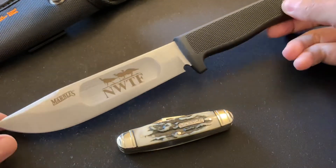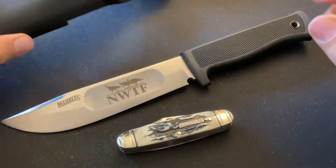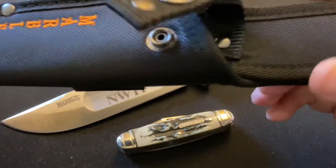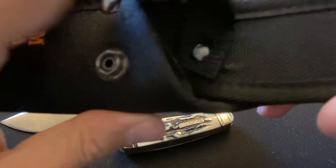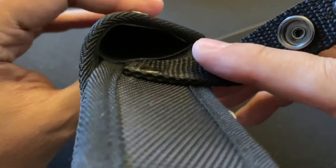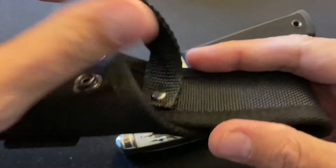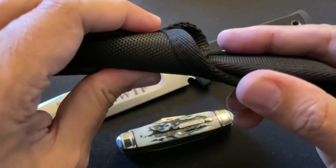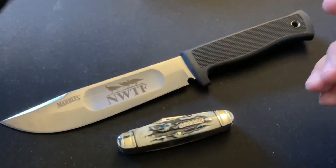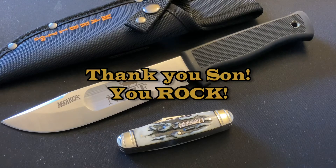The Modern Ideal comes with a very adequate sheath. It's some kind of Cordura or nylon with a plastic insert and a nice belt loop. It's got the Marbles logo on it. Probably not the best sheath out there, but definitely not the worst either. I think it's done very well.